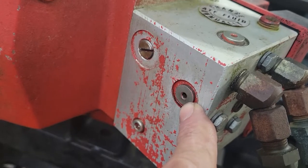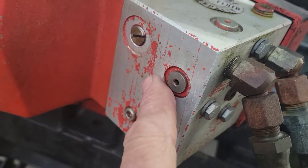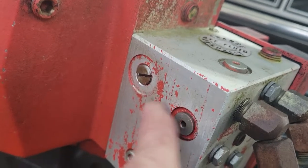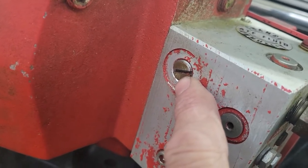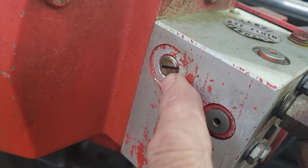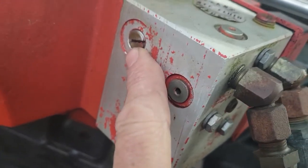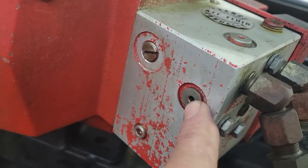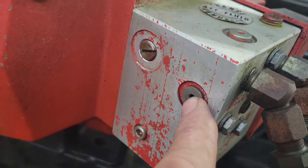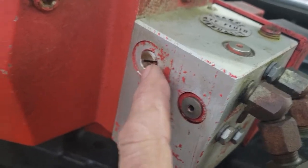Then shortly after that it didn't want to go — it would go right but it wouldn't go back left. So I changed this out. There's a little check ball in there. You can get a package of two; it kind of comes in a whole kit from Western — the two poppet valves and the crossover relief valve. They come with directions. Pretty easy to do.